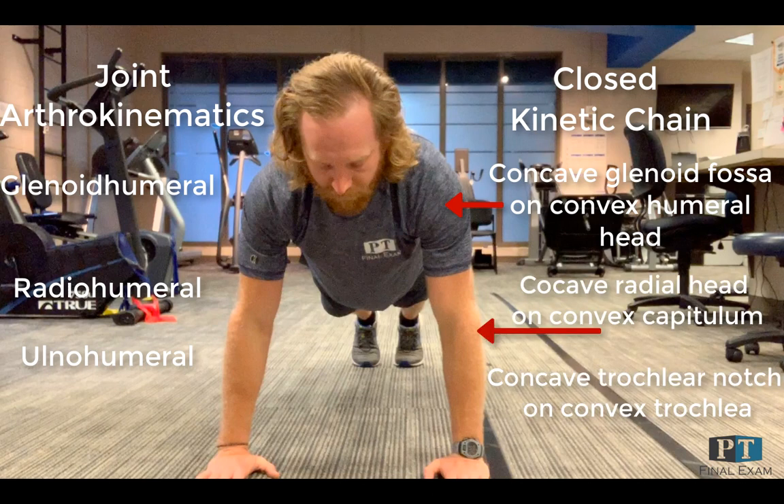At the radiohumeral joint, rolling and gliding occur in the same direction of the concave radial head of the radius on the convex capitulum of the humerus. At the ulnar humeral joint, there is movement of the concave trochlear notch of the ulna on the convex trochlea of the humerus.